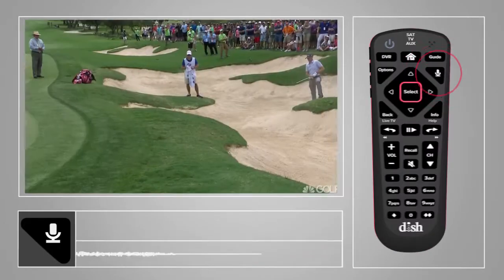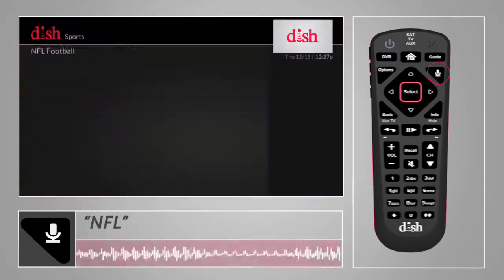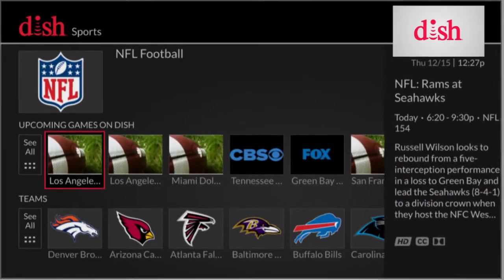Press and hold the voice button on the right side of your remote and ask for... How about NFL? Look at all your options.